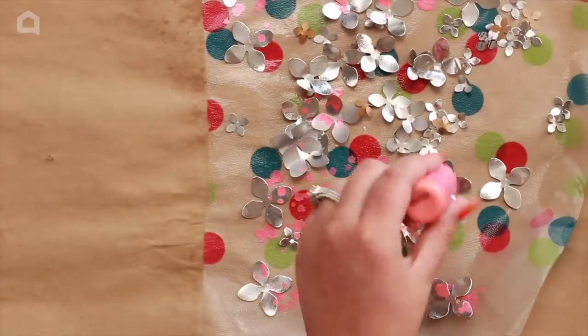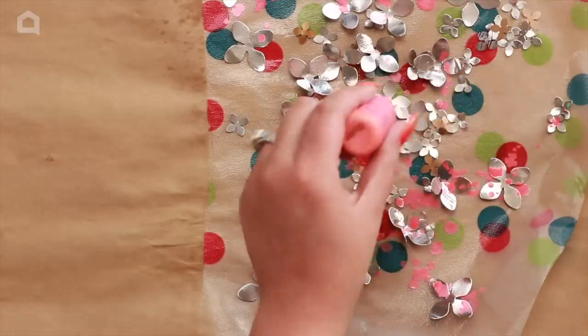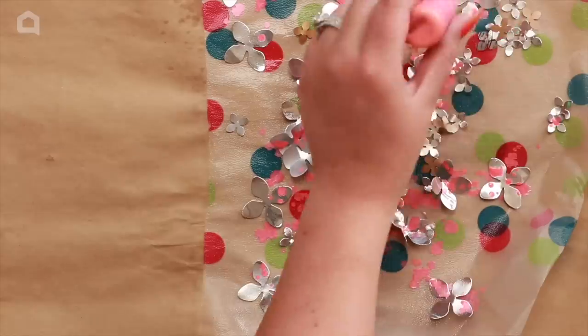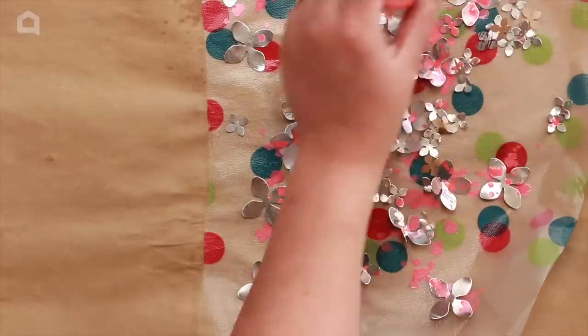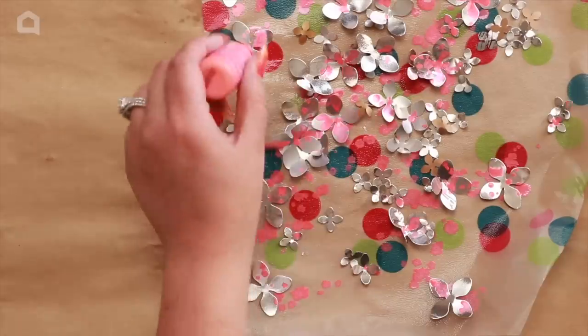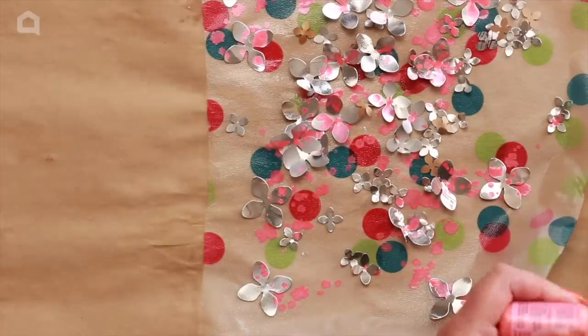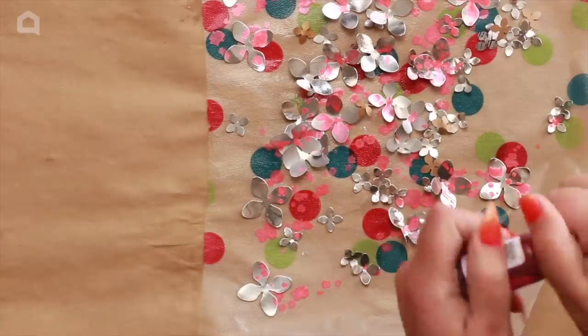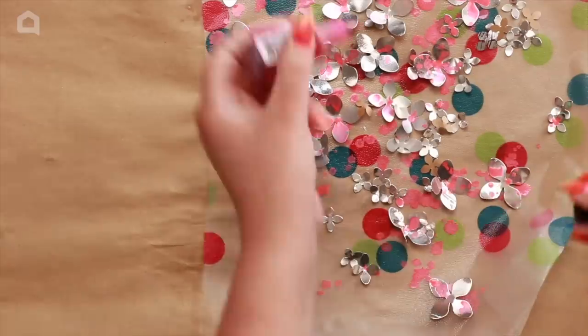Just drop the ink over the flowers. You can do all sorts of different effects. Gail, in her original video, did hers with acrylic paint and added lots of detail, so you can really play around. You can make different flower types — she made hydrangeas; I'm going for more of a daisy kind of fun look.